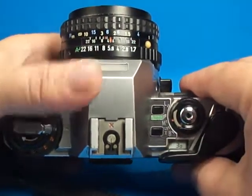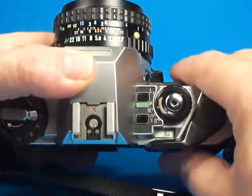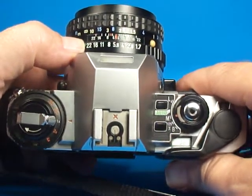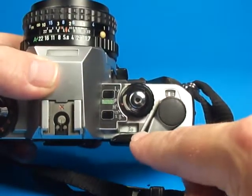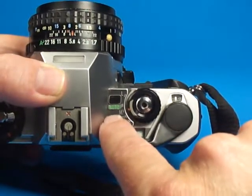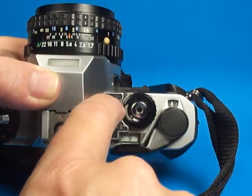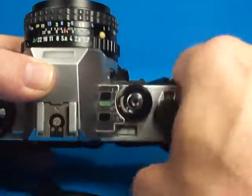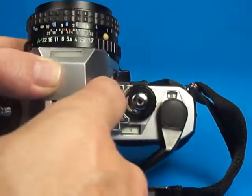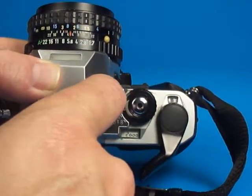I found that worked very well — the numbers went very smoothly from plus three to minus three and back. There's a little LCD here that will show the shutter speed, and we can go all the way from 15 seconds, a very long exposure — here's one second, that sounds about right — and we can go all the way up to one two-thousandth of a second.